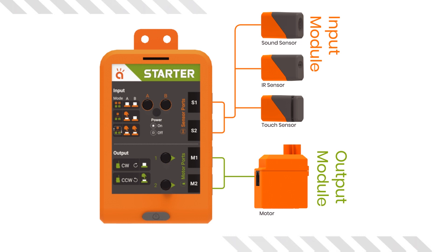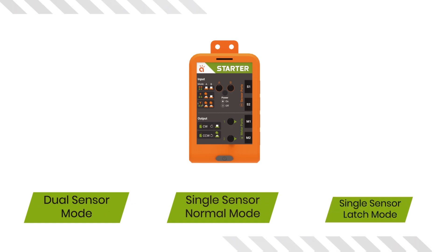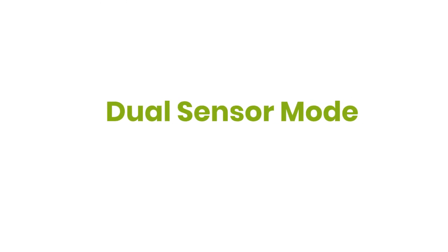Various combinations of switches A and B put the Robotic Starter Brain in three different modes. These are: Dual Sensor Mode, Single Sensor Normal Mode, and Single Sensor Latch Mode. Let's start with the first mode — the Dual Sensor Mode.